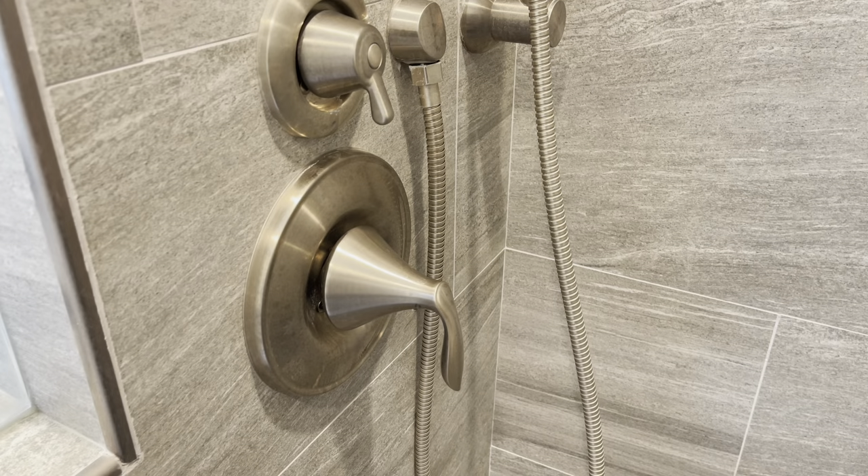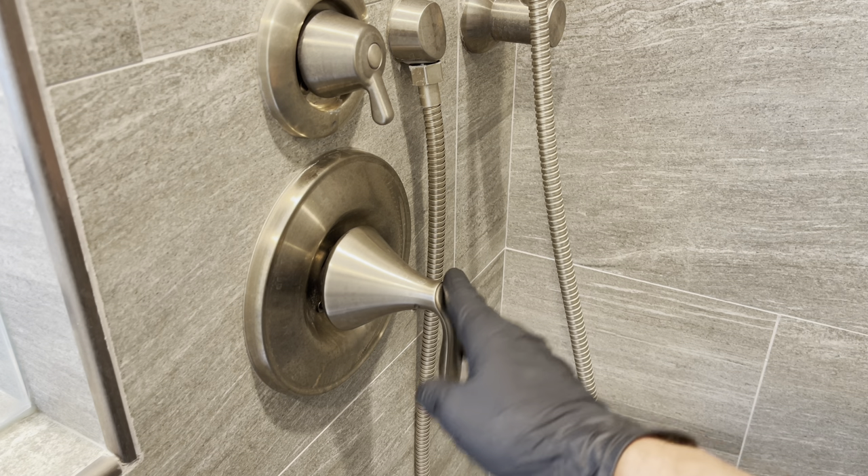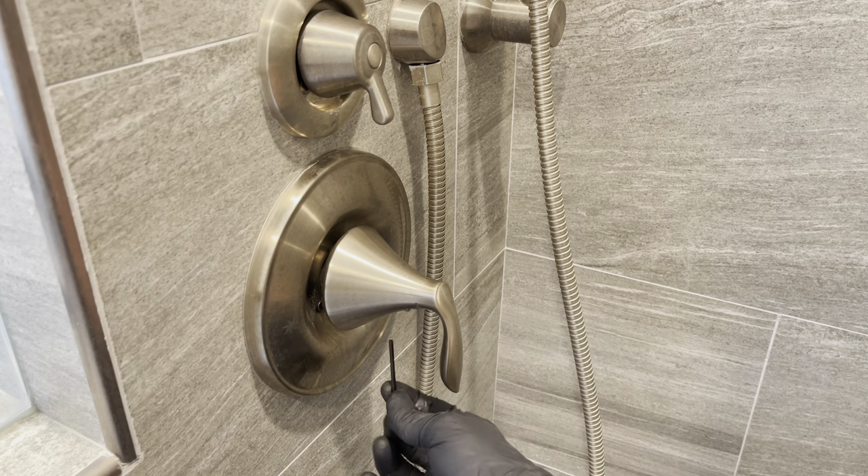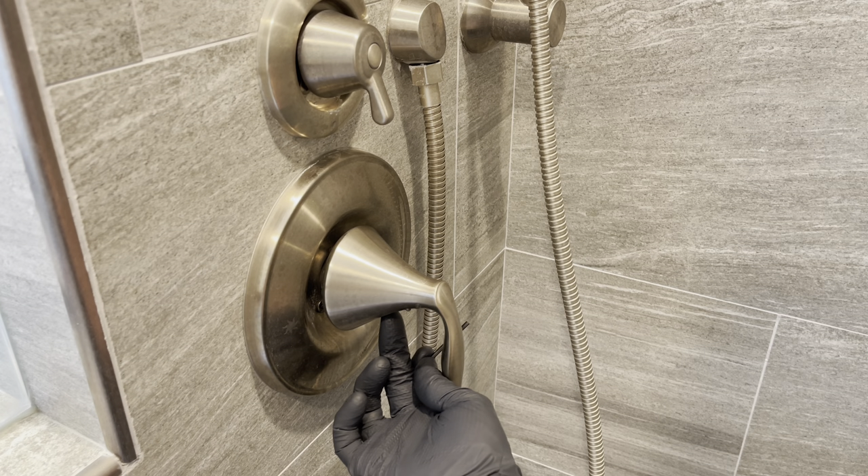Of course, first shut the water off into the house, or if you have a separate shut-off at the bathroom, so that no water comes on when you turn on the faucet.